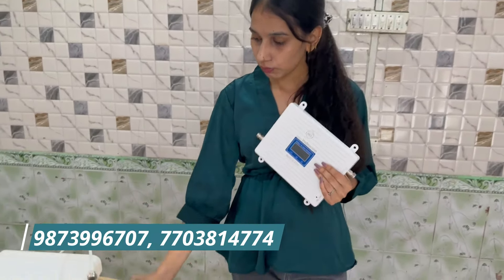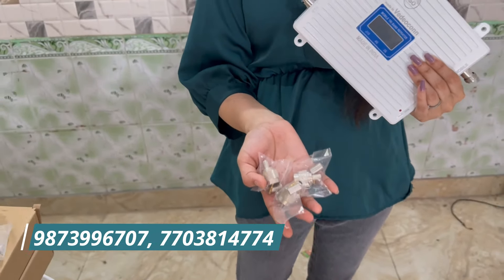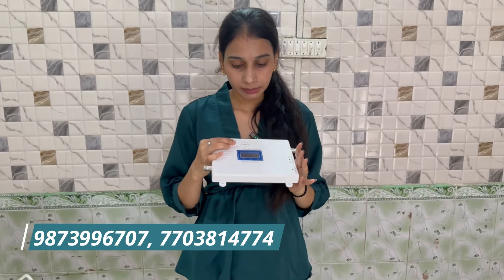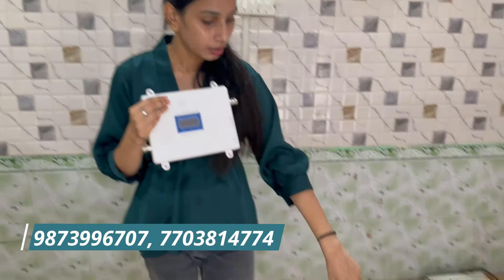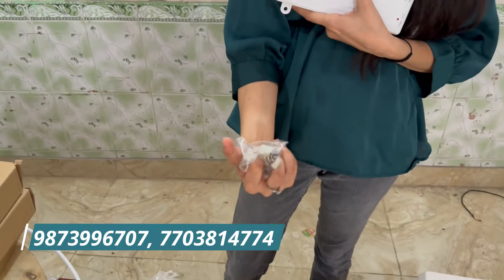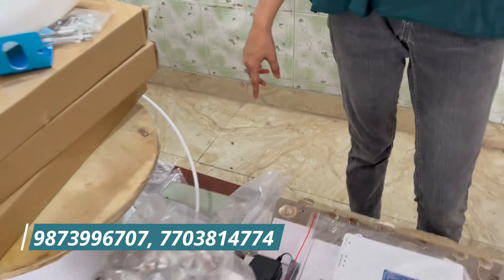When people outside Delhi install it, we give wires and connectors and about 45-50% of the installation work is done. We tell you how to connect everything. The kit includes: the main machine, an outdoor receiver which you put on the terrace, an indoor unit which you put in your room, small equipment, a connector, and a wire — a 20-meter kit. If someone needs additional wire, you can take more.